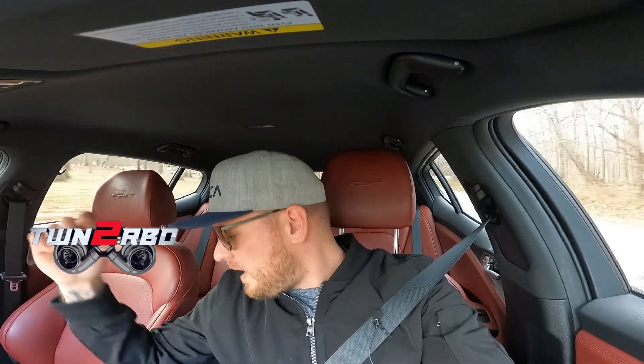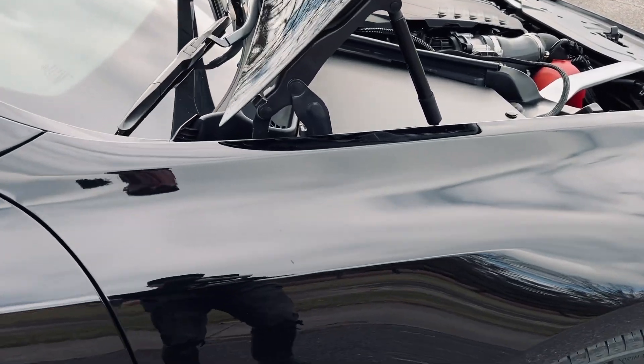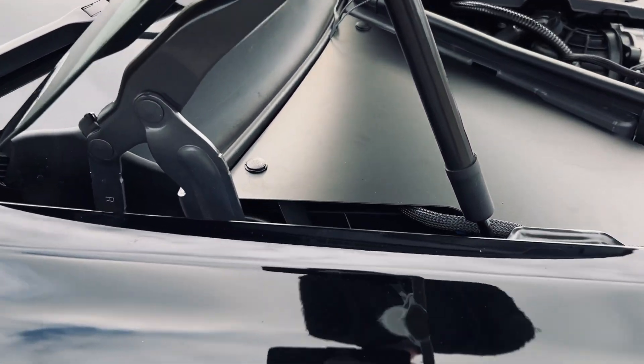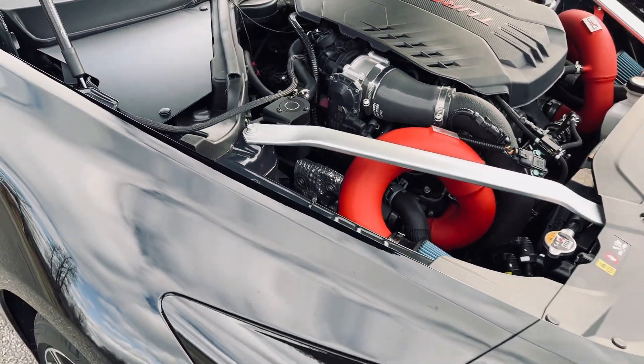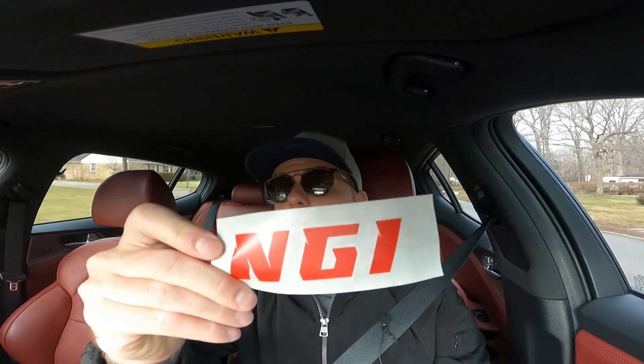What's up everybody? Welcome back to another episode of Twin Turbo. Today we are doing a preventative disaster install, I would say, but it also looks cool. It's called the NGI Performance Vanity Covers. Thank you, Nick, for sending me these covers and providing me a small discount.